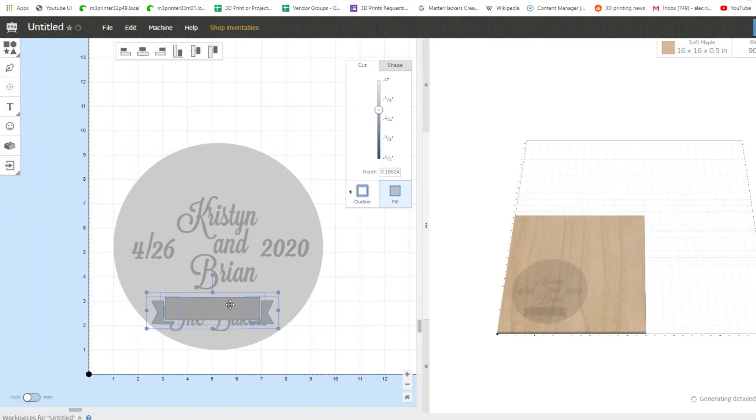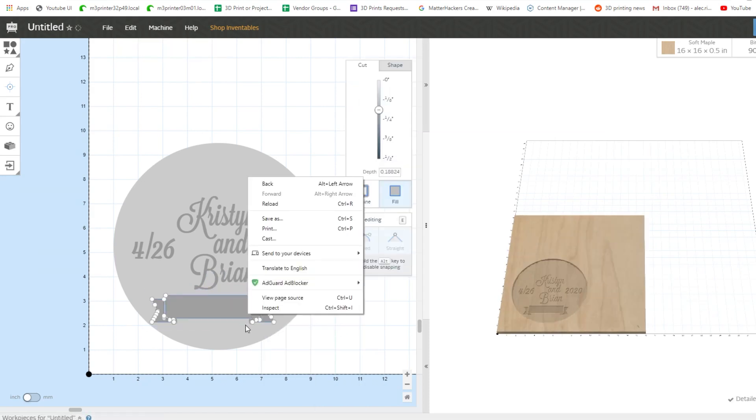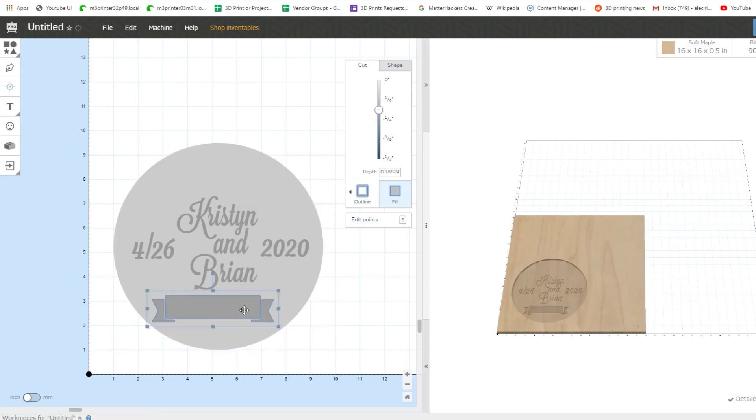Then I can add in some images by clicking the smiley face icon on the left side. There are a bunch of preset vector files in here, and I'm going to use a banner to go behind their new last name. Since the elements are overlapping, I can right-click and either bring the text forward or send the ribbon further back — forward, backward, send to back, or send to front. Here I'll select the three parts of the ribbon and combine them so I can work with them as one piece instead of accidentally scaling just the middle section. Then I can send it backward so it's behind the text.